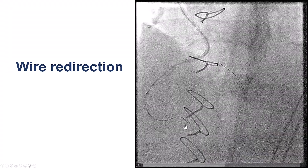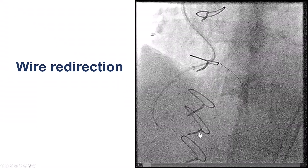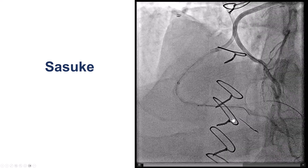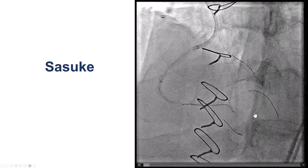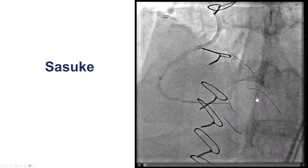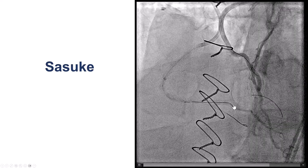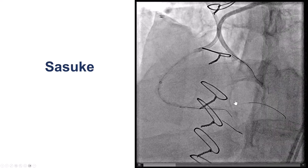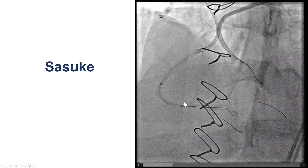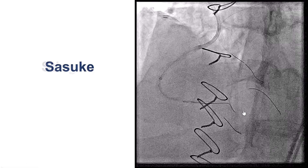We tried different planes and the knuckle went into a location that was essentially a small PDA-like branch proximal to the larger branch filling from the LIMA. We left a wire into that branch, which we assumed was the posterolateral. With contrast injection, we started to see some filling in that branch. We were able to advance a polymer wire next to the origin of the PDA using a dual-lumen microcatheter.